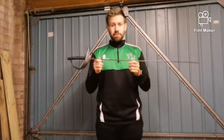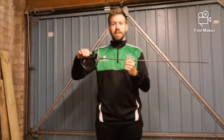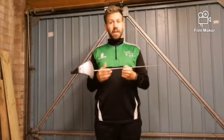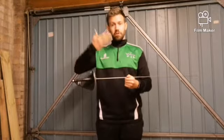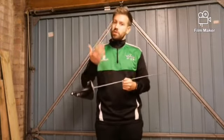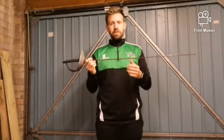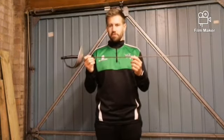The saber, as you can probably guess by its name, is derived from the cavalry saber. It has a curved guard to protect the hand and would have been used on horseback. The rule for the target area — from the waist upwards — comes from this: you're not going to be hitting the legs because you might risk hurting the horse. That's where the target area rules for saber come from.